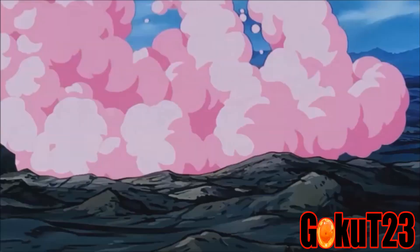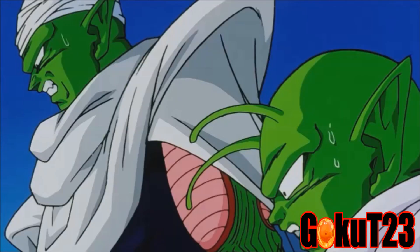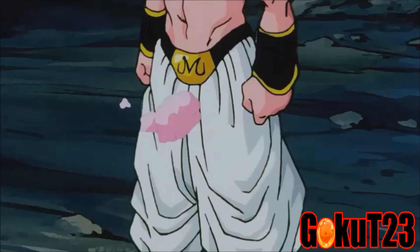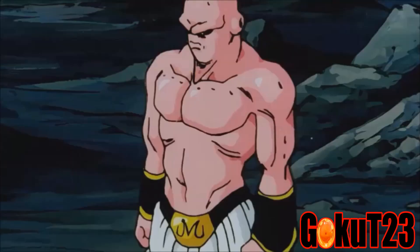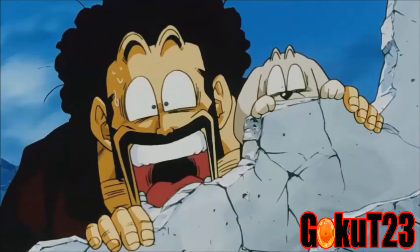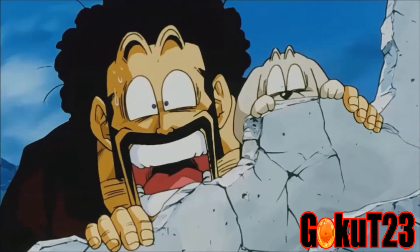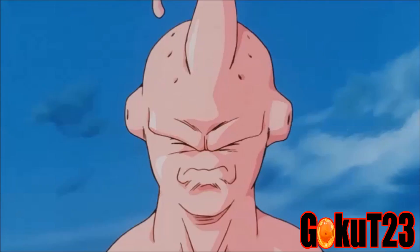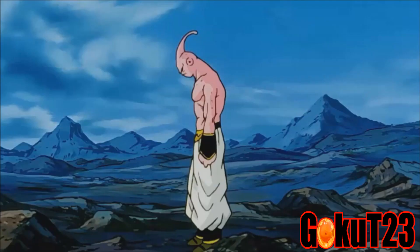I'm not watching Dragon Ball Z on anything else — definitely not the orange bricks. Just the Blu-ray, because the quality is amazing, and the surround audio makes it sound incredible. Before watching this season, I wasn't planning on doing any more Blu-ray reviews, but this season really made me want to do a review. A lot of people kept messaging me to do a comparison, and I believe they deserve to know how good this quality looks. Season 9 really kicked it up a notch.